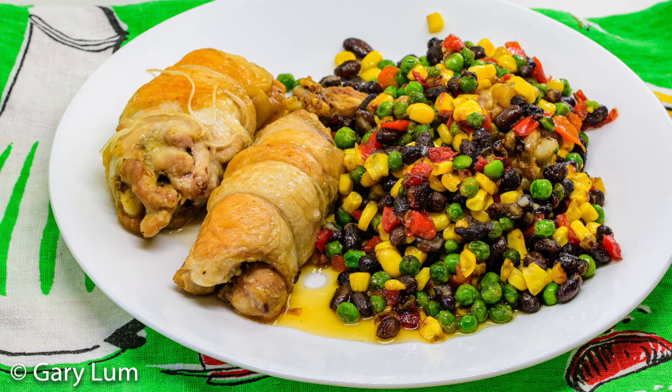I served the rolled chicken thighs with the cooked frozen vegetables that had been cooked in the chicken juices and had that for dinner. It was a really nice tasty meal and pretty easy to do.